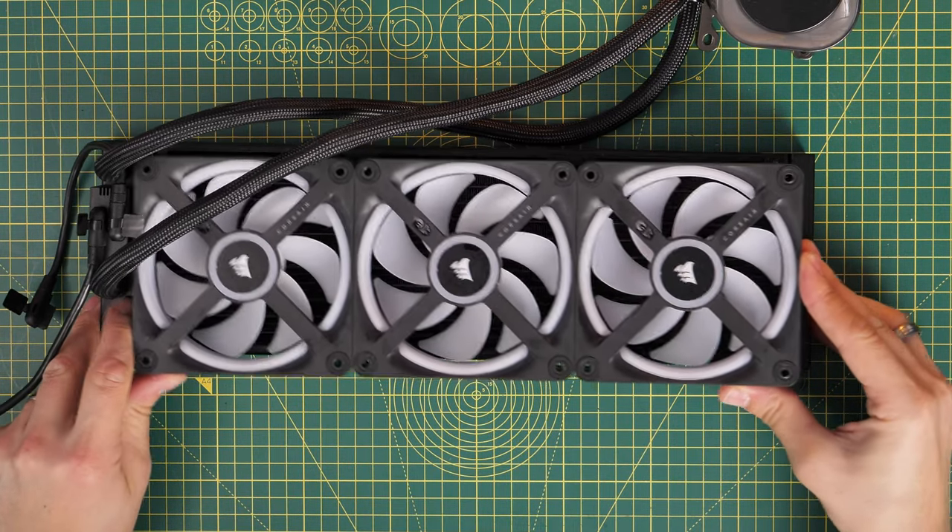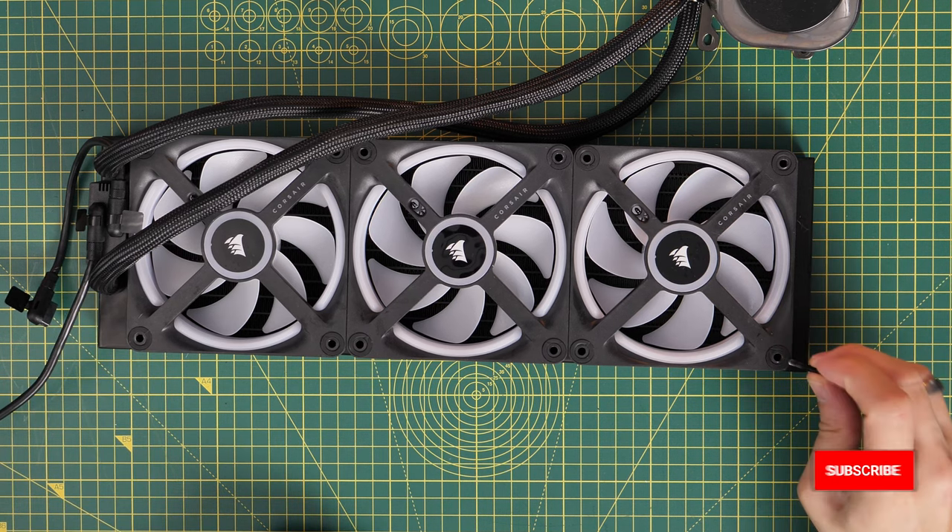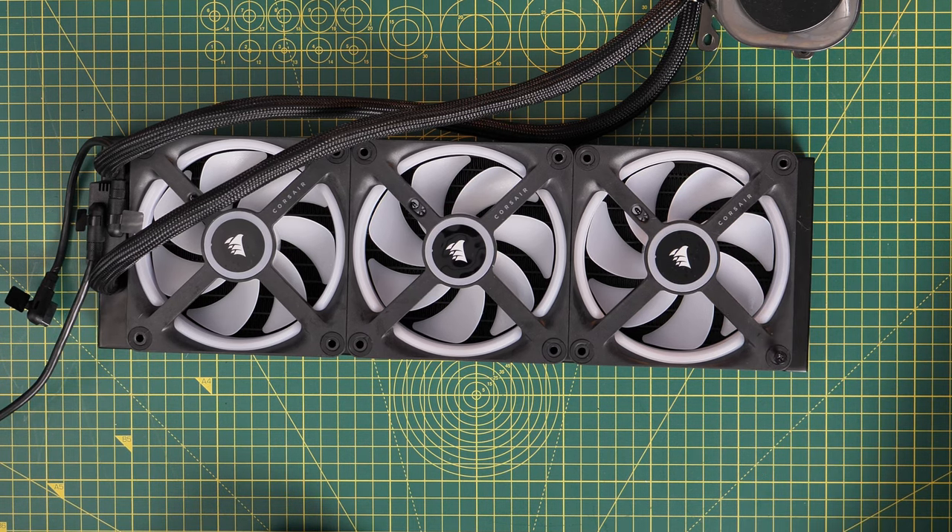If you noticed that at the beginning of the video you'll see we've now got sinking ships, but the idea here was I wanted to put these fans into intake because I was mounting them on the side of the case.